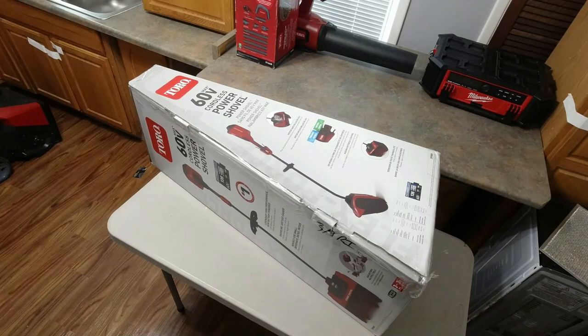Hello and welcome to the channel. I don't have any snow yet, but I do have some equipment that I want to show you in the next couple weeks. So let's start out with the new Toro 60 Volt Max Cordless Power Shovel.